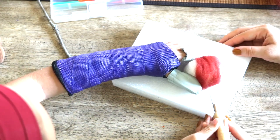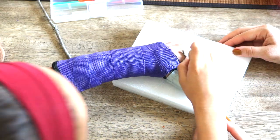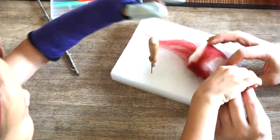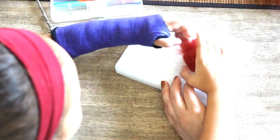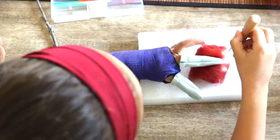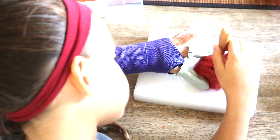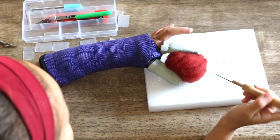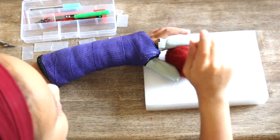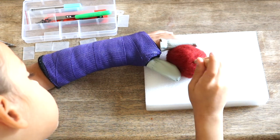Of course you know your child best, so please take your child's maturity into consideration. A poke from this needle is very painful and can be dangerous. Bella also understands that she is not to reach for these materials without my supervision. You can see we go back and forth with layering, between the needle felting technique and using the warmth of our hands, until we are happy.